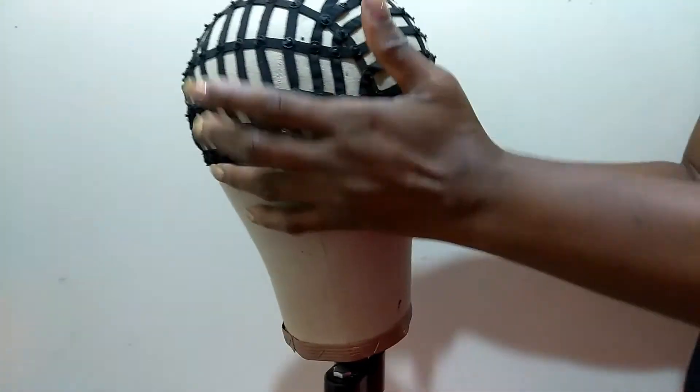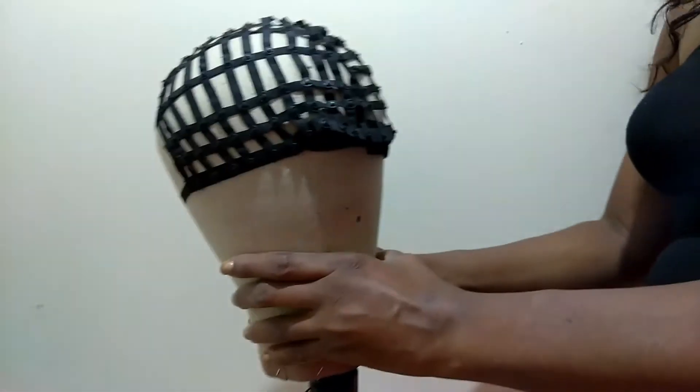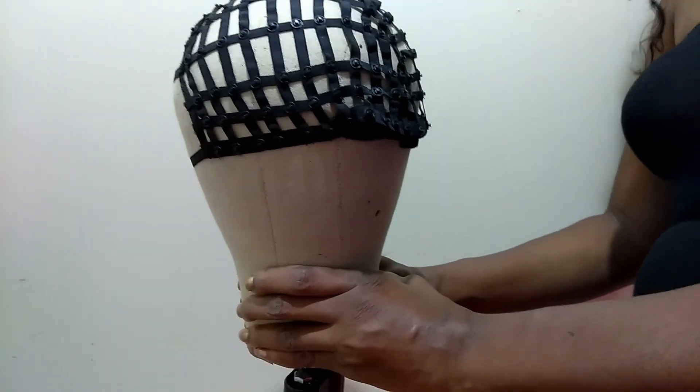Once again, as you can see, this is completely secured. That's it for this tutorial — thank you guys for staying tuned and have a nice day. See you in the next video!